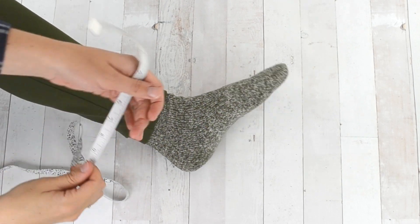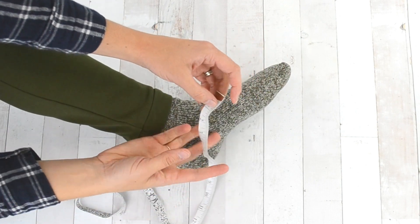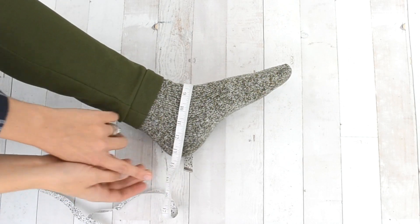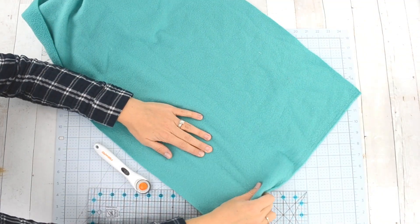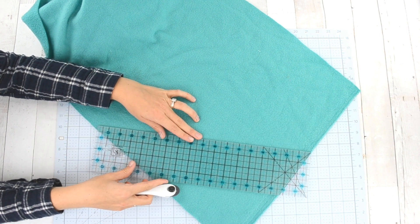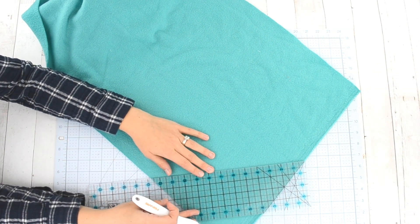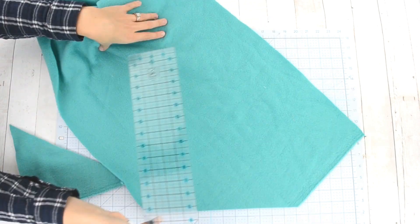The first thing you need to do is measure your foot. Measure from toe to heel and then add two inches. Then measure from your heel up around the top of your foot to your heel, and for that measurement add half an inch for seam allowance. You need to add a total of one inch, then use that measurement to cut out a square.